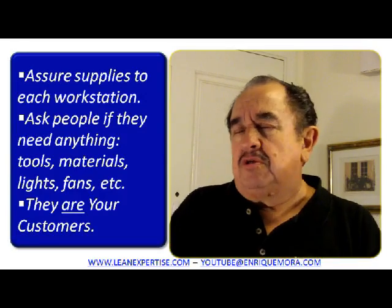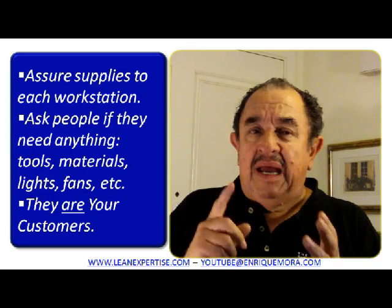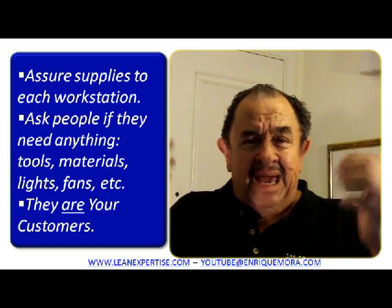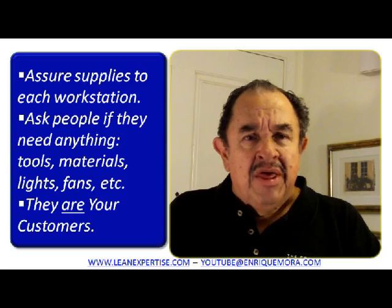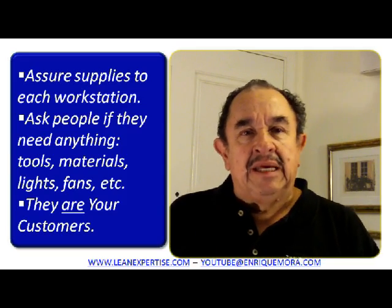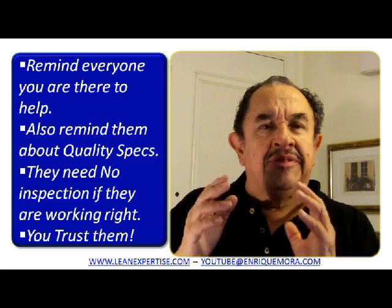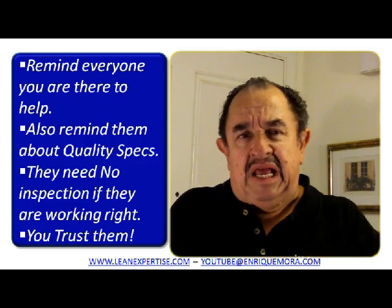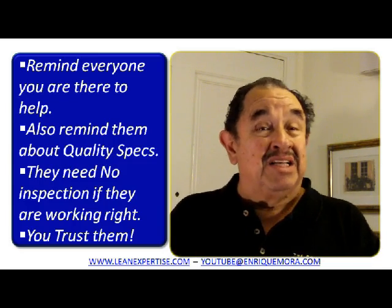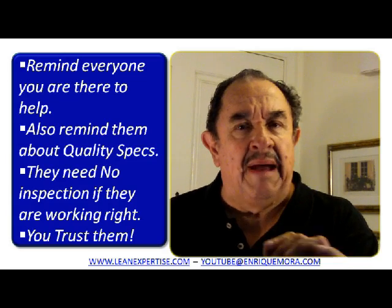Assure supplies to your workstations. Please make sure that your people have everything that they need to do their job, and also ask them if they need anything else — like tools, materials, lights, fans, etc. You want them to be comfortable; they are your customers. Remind everyone that you're there to help, that your business is to make them comfortable and find easy ways to do things. Also remind them about the quality specifications — they need no inspection if they are working right. You trust them. That's critical.